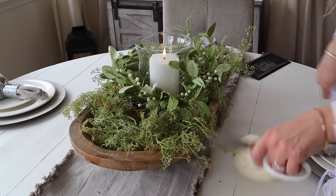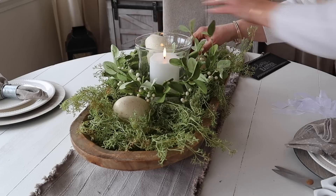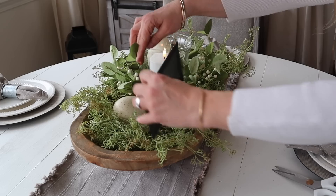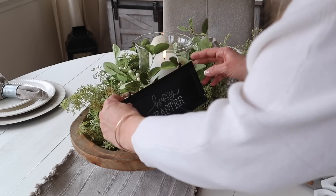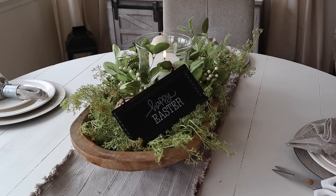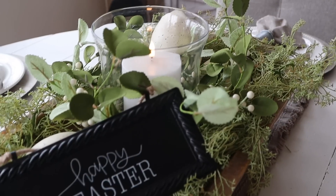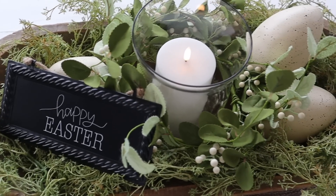Next, I'm adding these large speckled eggs from the Easter section at Hobby Lobby. I love the size of them — they're great filler, and the best thing is that after Easter you can fill it with different things: you can use moss balls, boxwood balls, or even think ahead to summer and fill it with lemons. And then I'm adding this Happy Easter sign, also from Hobby Lobby. The best thing is, once Easter's over, you can just remove the sign and this is a beautiful arrangement to last you all spring.